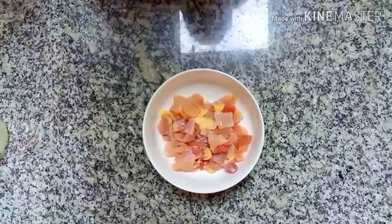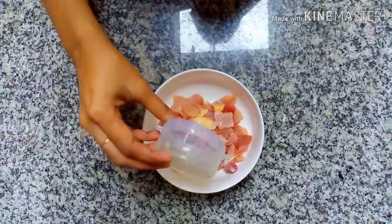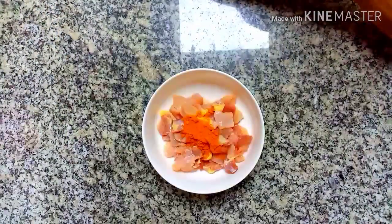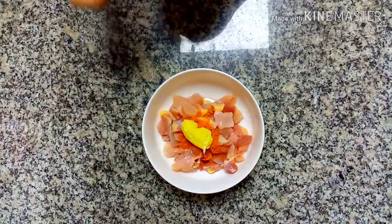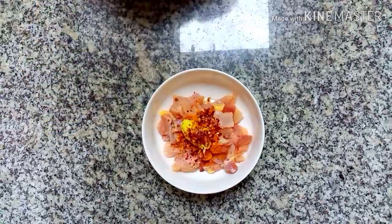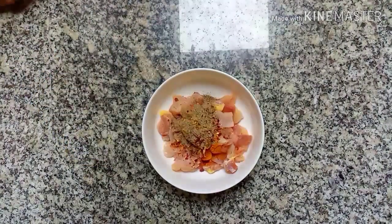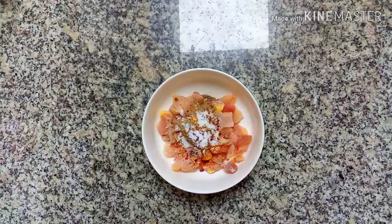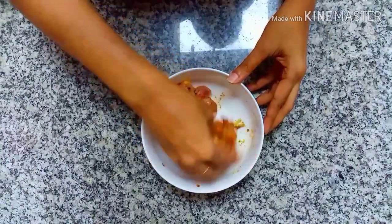We will be able to make the sauce a little bit. Add 1 tablespoon of salt, 1 teaspoon of ginger and garlic paste, 2 tablespoons of chili and garlic paste, 1 teaspoon of garlic paste. Mix it in a bowl.